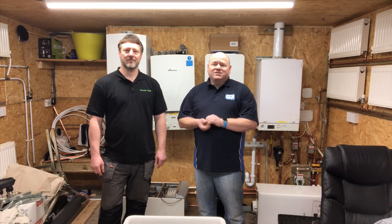My name is Alan Hart and today I've got Stephen from Powder Flush with us to answer some questions. Thank you to everybody who asked questions on the last Powder Flush video. We're going to do some demonstrations today and try to answer some of the questions that have been asked, like putting the pellets through pumps and plate heat exchangers.